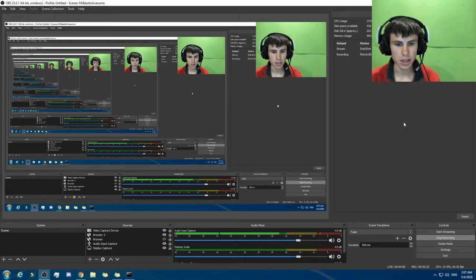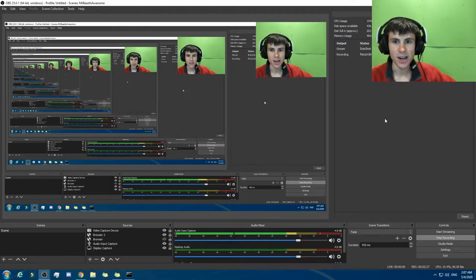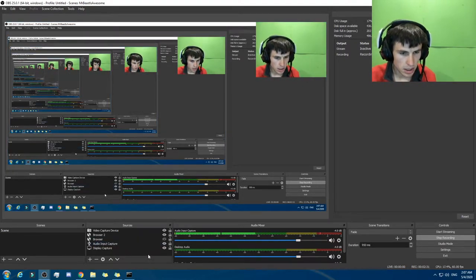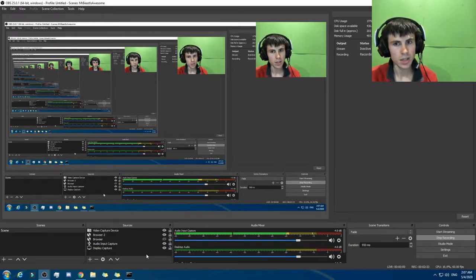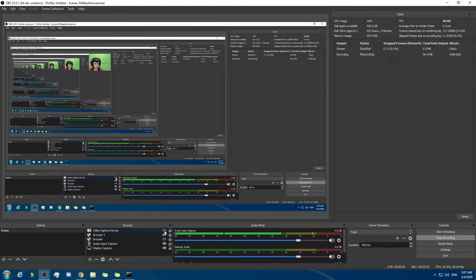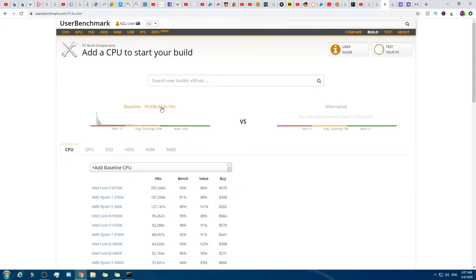I'm going to remove myself from the screen because I'm in the way. I'm excited to do it — I may or may not release this video, but 90% of the time I do still release it. Now we're going to go here — 10 million hits for the baseline.